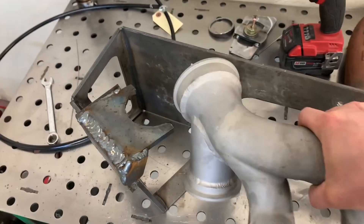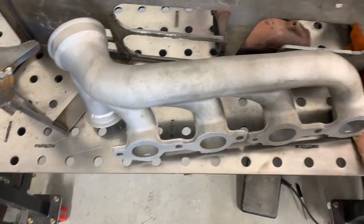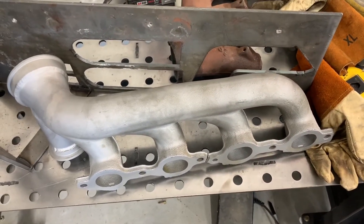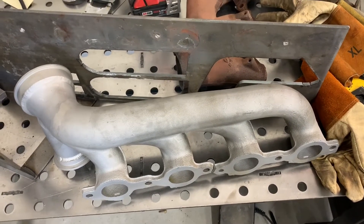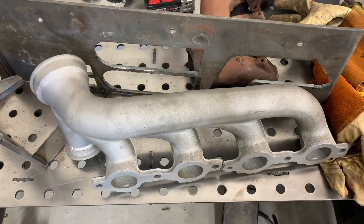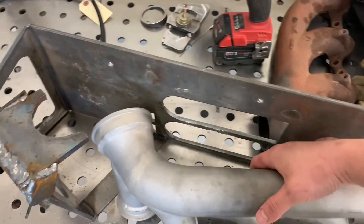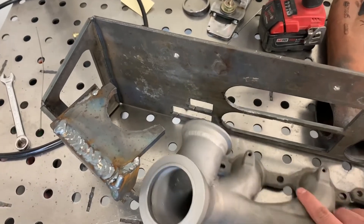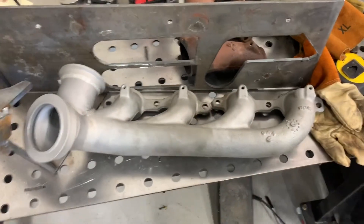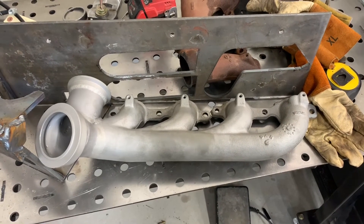This is the finished manifold. It'll get ceramic coated next, but before I do any ceramic coating, since I'm going to be sending the turbine and the crossover pipe and the other manifold out, I'm going to send it all at once and finish all that up before I do that. The next step is to get this bolted into the truck and start working on the crossover pipe.